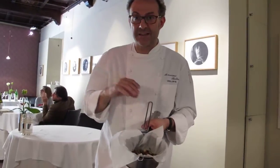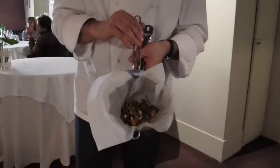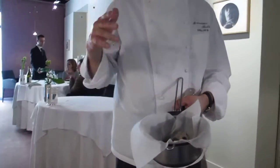A bunch of this water from southern flowers — rosemary flowers, lavender flowers — at 50 degrees in a vacuum bag.